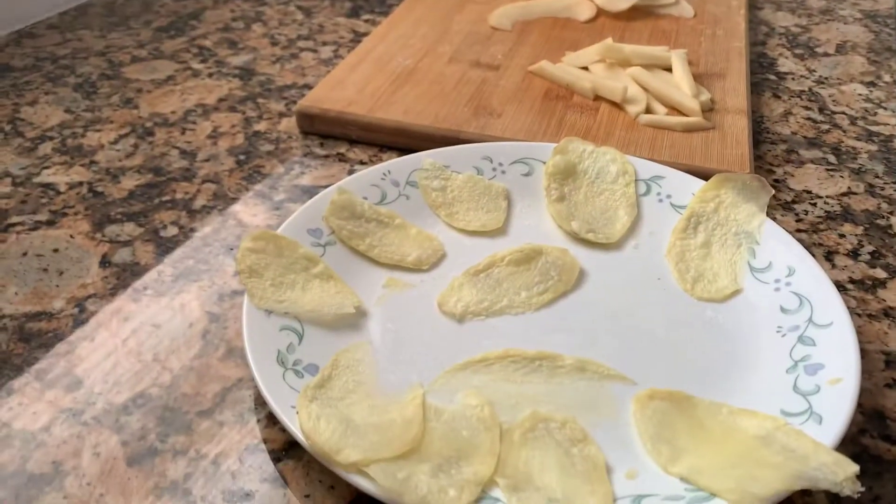I also forgot to tell you that you need a kitchen mitten, so you can take the hot plate out of the microwave so you won't get burned. Now, this is what we got.